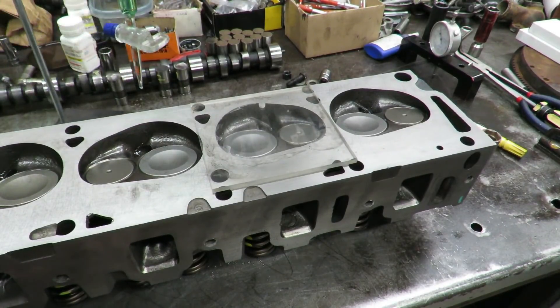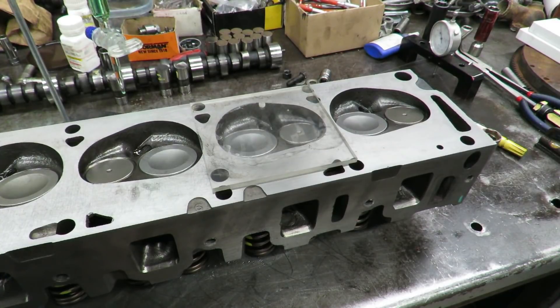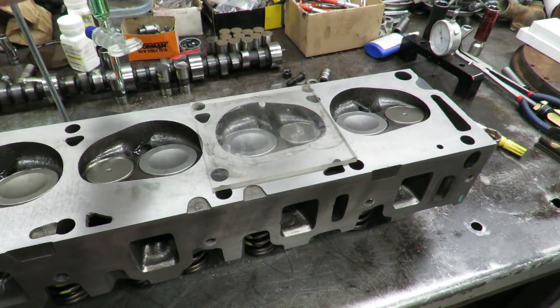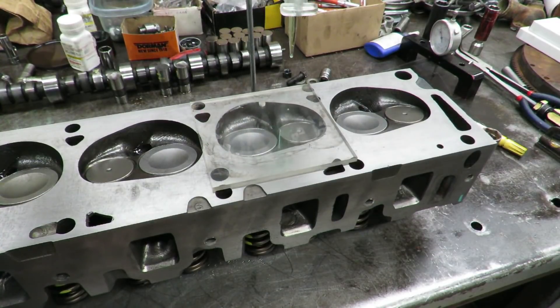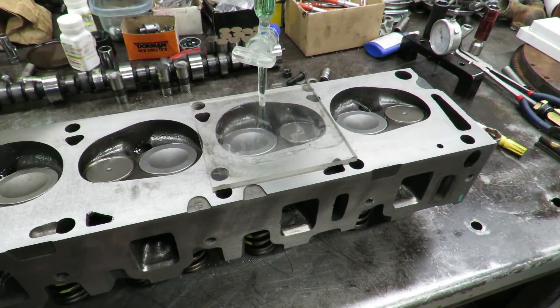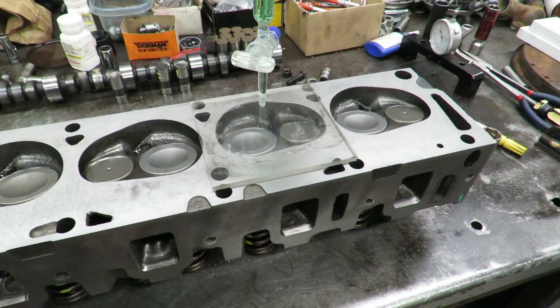One of the next things we're going to do before we put the heads on is verify what the compression ratio is going to be. With your combustion chamber volume, one of the things we do is we have this burette and we fill it with liquid.